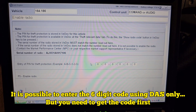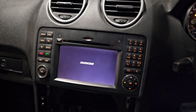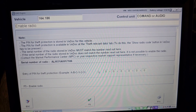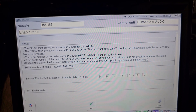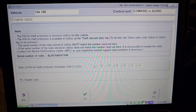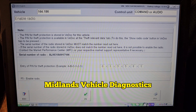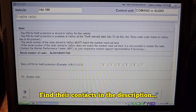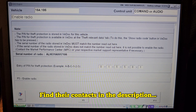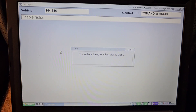Here is the section everyone was waiting for. If you're planning to upgrade your audio system to a COMMAND, you need to enter a six-digit PIN for theft protection. I did not have this code, but thanks to Midland Vehicle Diagnostics in the UK, they gave me the six-digit code over the internet by me only providing them the donor vehicle VIN number. I'll provide their contact number. Let's press F5 and see what happens.